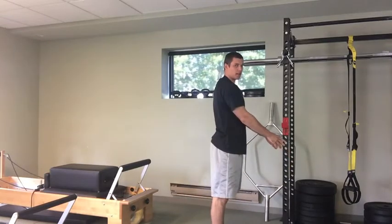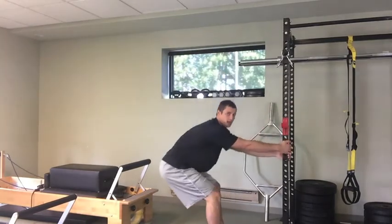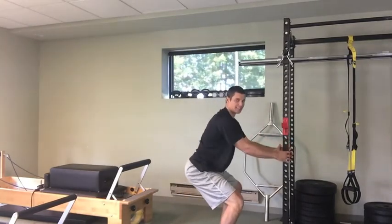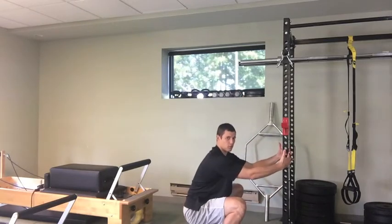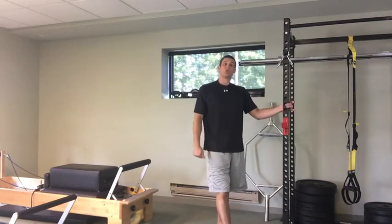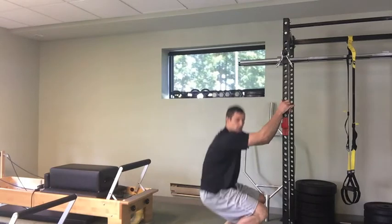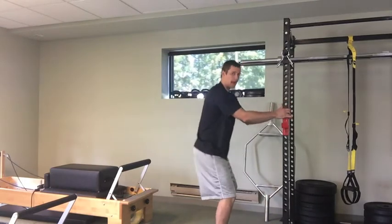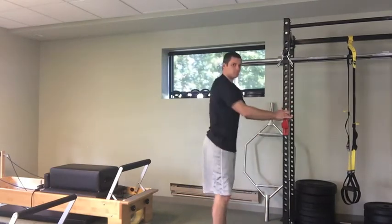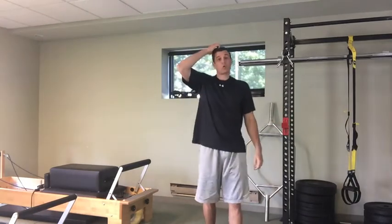Two common mistakes we're going to see. Number one, pulling too hard on the support and sitting too far back. It should just be a nice light grip on the support — the support is there to keep you balanced, not to hold you up. Second common mistake is sitting straight down as opposed to down and back. Make sure we're sitting back with our hips and keeping our weight toward our heels.